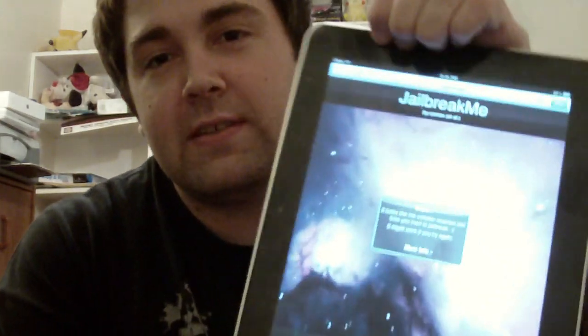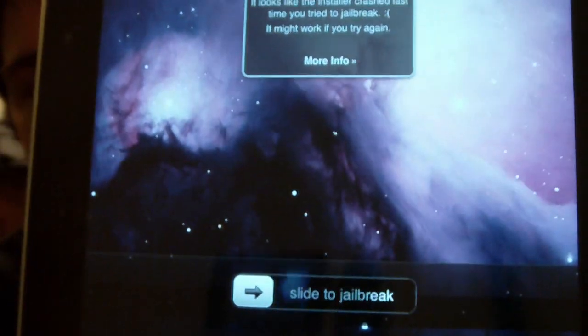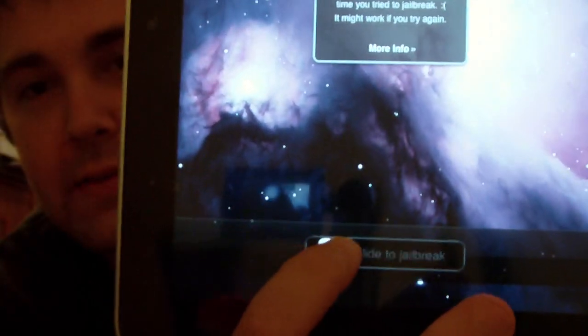Basically, it is one of the easiest jailbreaks you'll ever have — you actually don't even need to use your computer. What you're going to do is go to jailbreakme.com, and you'll see this website right here. And I know it's backwards. As you can see, you just slide this right here to jailbreak.